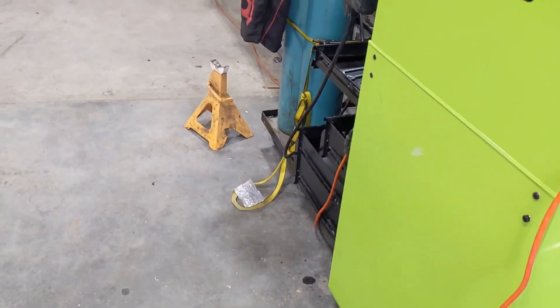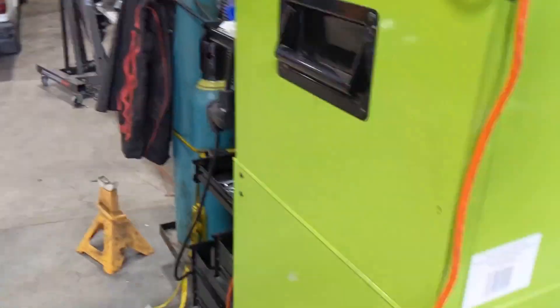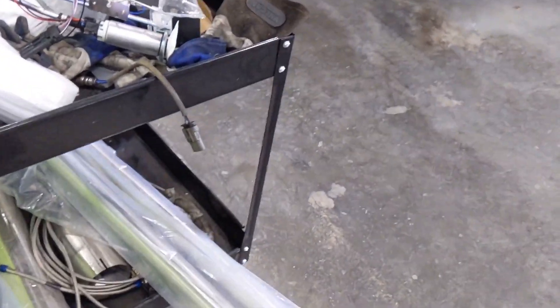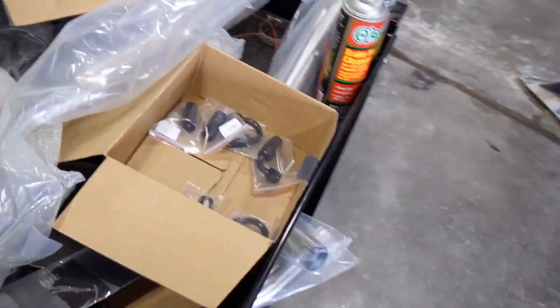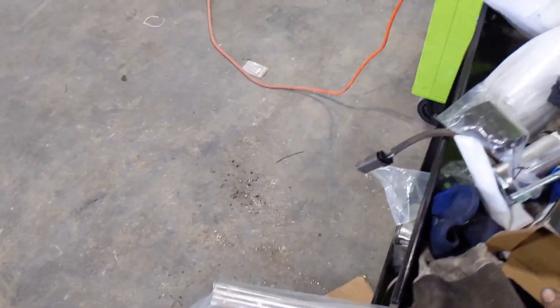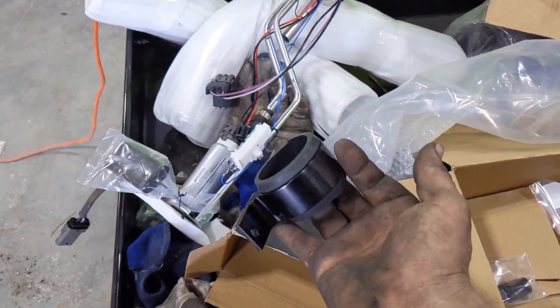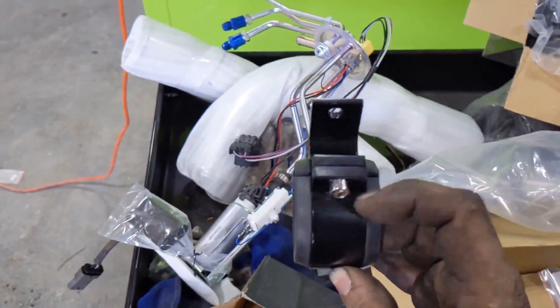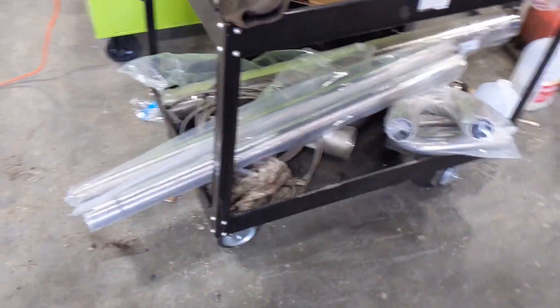If you're not familiar with TBI units, they have their own regulator built in and they only need about 15 psi, maybe 20, to atomize the fuel correctly. Two and a half inch tubing, the bracket for the oil filter — pretty nice unit for $35 actually. It's all billet — well, it's probably cast actually, but it looks like billet.